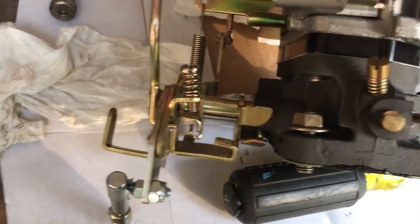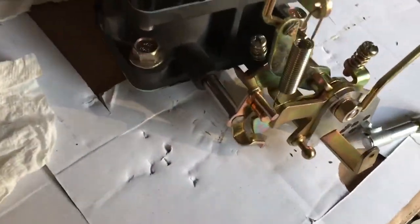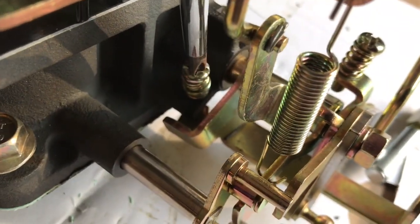So as you tighten that screw — as I drop everything — as you tighten that screw down, it moves the plate below it.